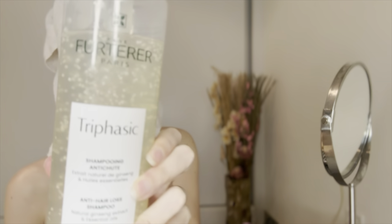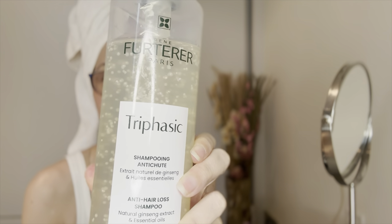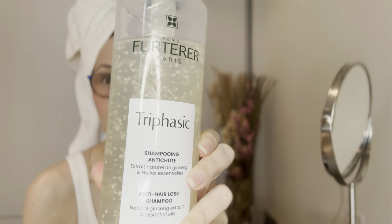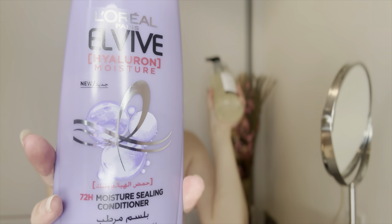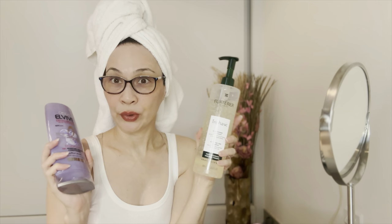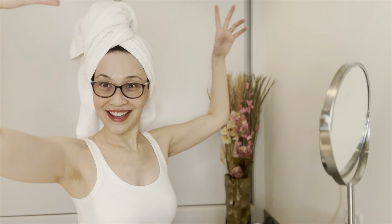For my hair wash I use this wonderful product by Futura — it's an anti-hair loss shampoo. After that I use a Laurel conditioner. I'm very particular about my shampoo and do like to use quality shampoo. However for my conditioner, since I only dab a little on the ends, any generic brand from the supermarket will do.